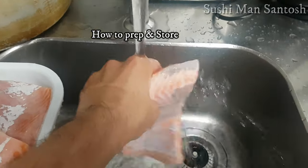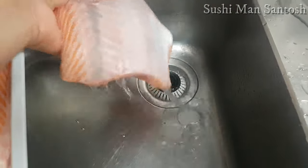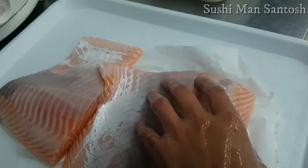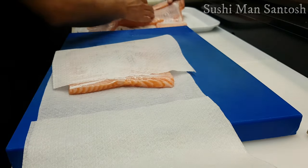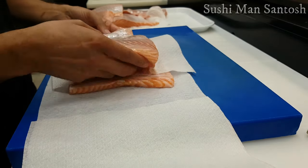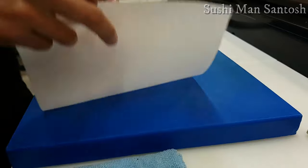Now I'll wash my salmon blocks with cold water to remove any skin scales — in our language we call them kama — or any dirty parts. Then I'll dry them with paper towel. I'm wrapping the salmon with a special fish paper towel and then placing it inside a vacuum bag to vacuum seal.